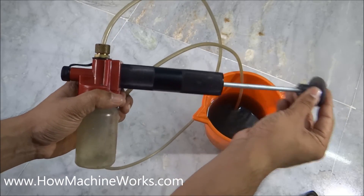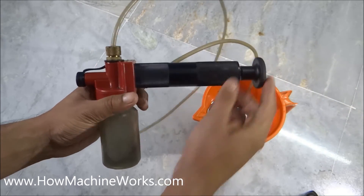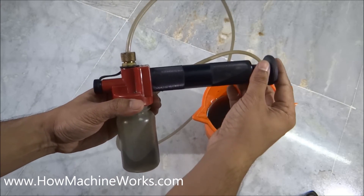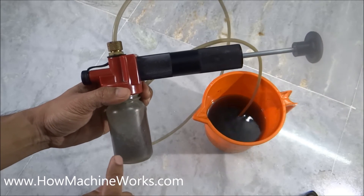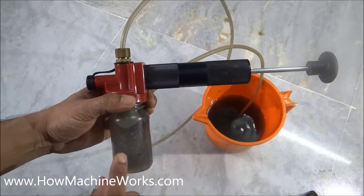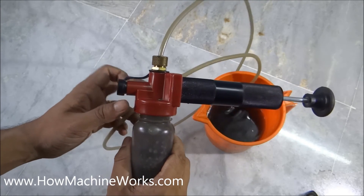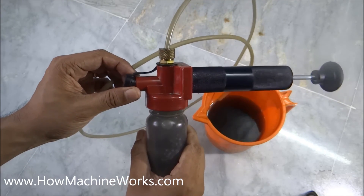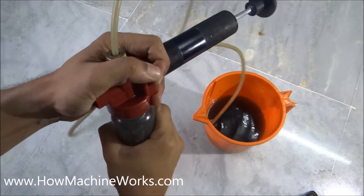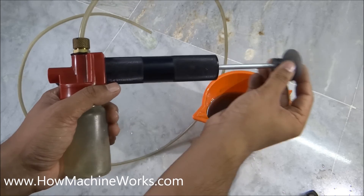Now let's see how it sucks the oil. I'm just pushing it back — you can see oil is getting filled inside. See, the bottle is having oil right now, it's getting filled. I'm going to push it once more — more oil is coming inside. That's how it happens and now it's full of oil. What we do is open up this portion so that the atmospheric pressure can be stabilized inside the bottle.